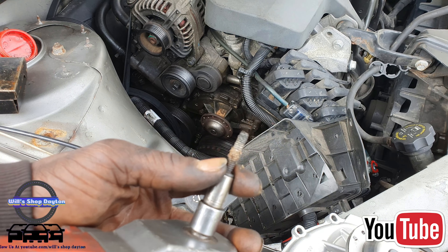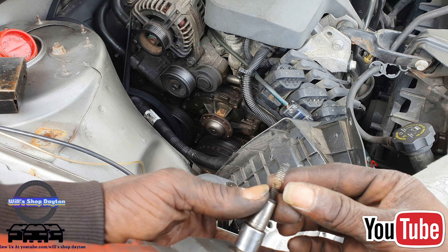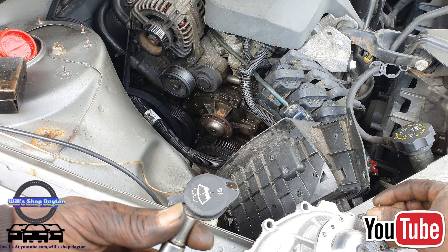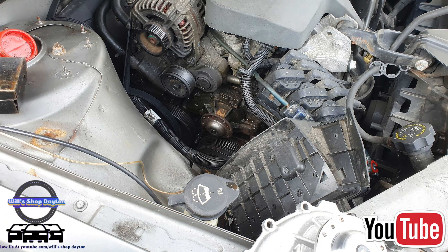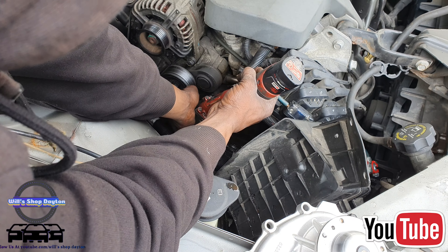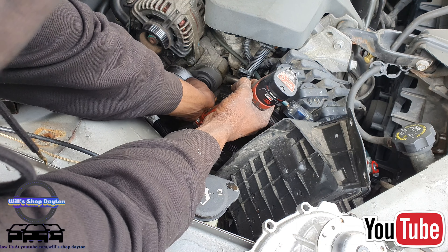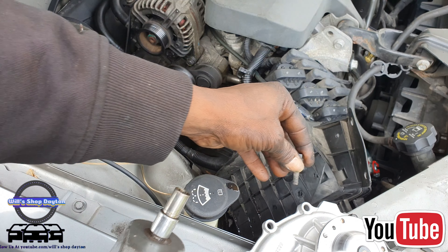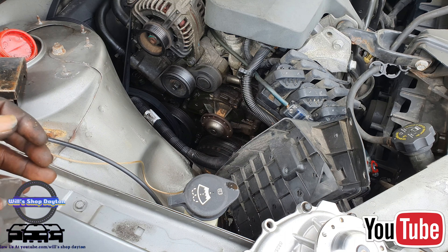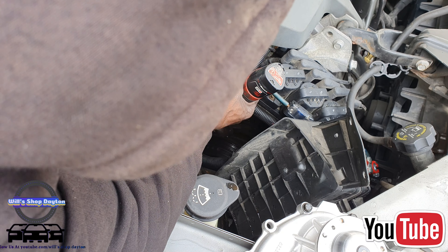Found the size — it's three-eighths. And as you see, they do have thread lock around them. So what you want to do is take your water pump and put it where you just took the old one from.